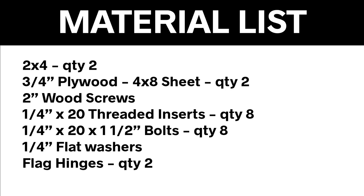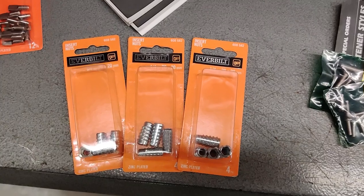This is the material list that you're going to need: a couple of 2x4s, a couple of sheets of plywood, and then some hardware to go along with it. Those flag hinges at the bottom of the list I got on Amazon. Everything else came straight from Home Depot. Now if you already have wood, you could save yourself some money there. We'll talk about the cost at the end.